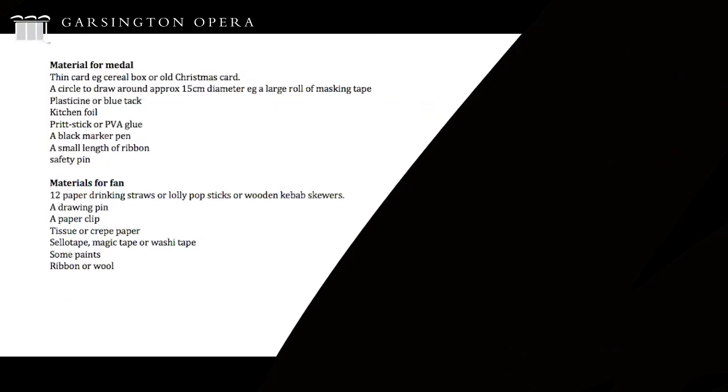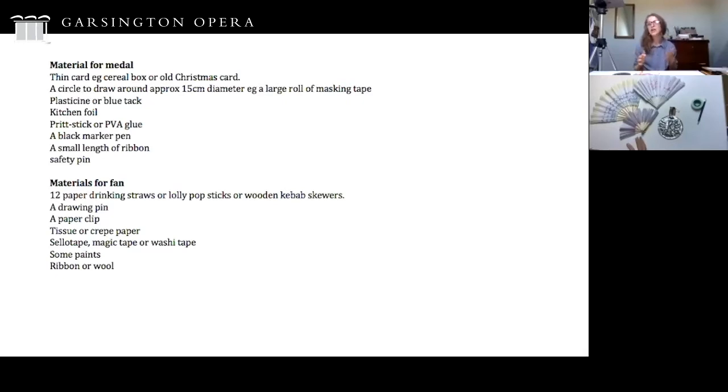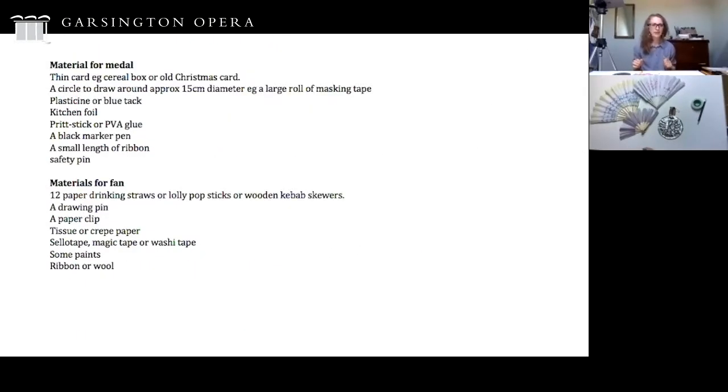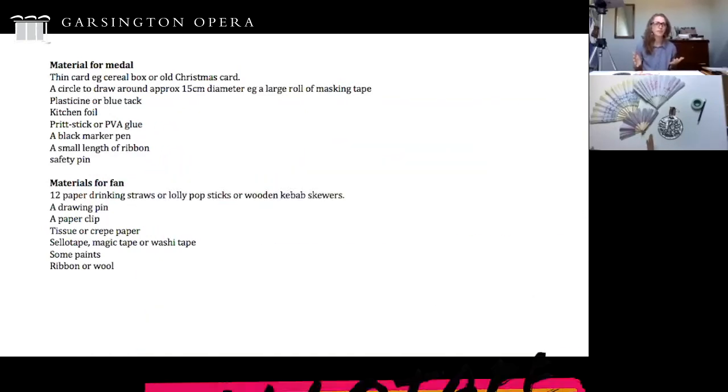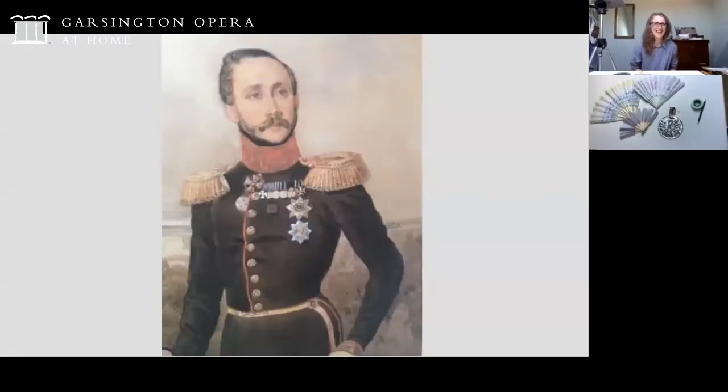For the fan you're going to need some drinking straws or lollipop sticks, or if you don't have either of those, some wooden kebab skewers will do, a drawing pin, a paper clip, tissue or crepe paper, some tape - sellotape or washi tape would be perfect - and some paints, and finally ribbon or wool.